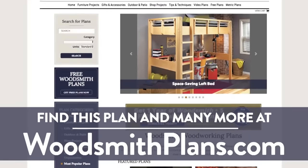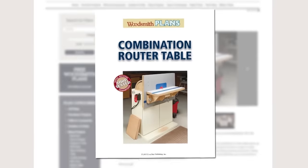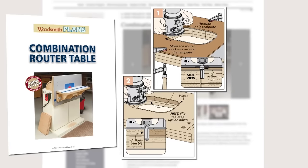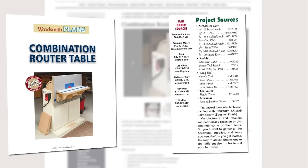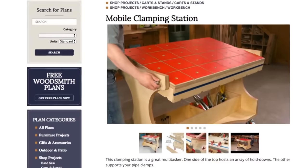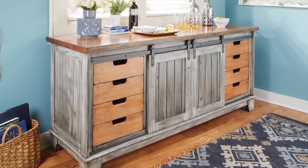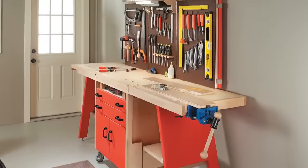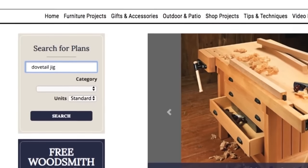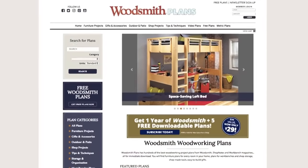Woodsmithplans.com — hundreds of professional, high-quality woodworking plans right at your fingertips. Every single plan is presented as an easy to download digital package that includes pages of step-by-step instructions, full color photos, illustrations, and exploded views, retail sources for hardware and supplies, plus a cutting diagram and materials list. Many plans offer handy video overviews and guides, and we're proud to offer our plans in both standard and metric. Everything is here, from gorgeous heirloom furniture projects to handy shop projects, clever cost-effective storage solutions, as well as weekend projects and accessories great for gifts — all fully searchable and categorized for easy browsing. Woodsmithplans.com, everything you need for building fine woodworking projects.